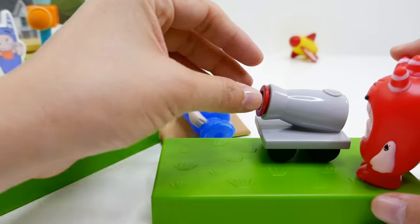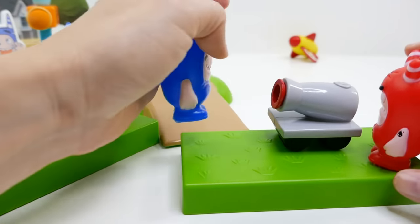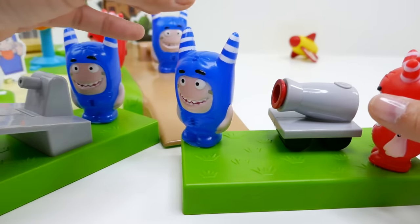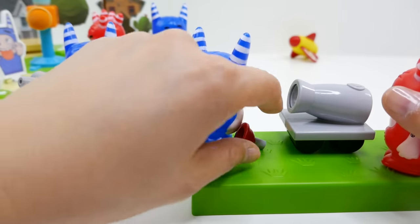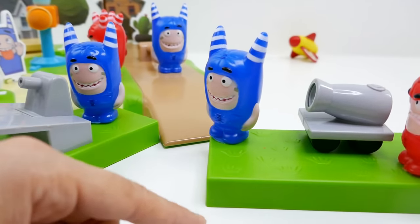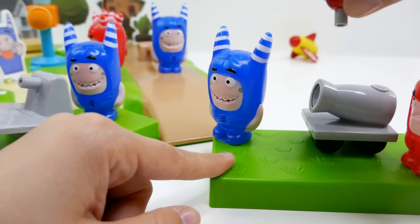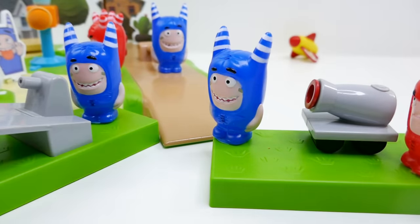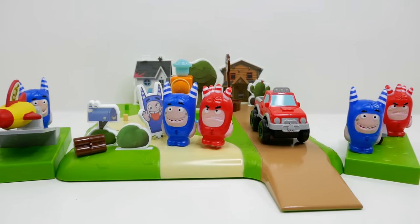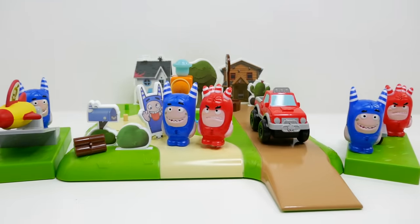Oh my gosh, that was kind of mean! But it's a suction cup — a little plunger — so it's okay. The first time it came out really hard, but it's not too bad. Alright everyone, what do you think of the Oddbots — aren't they fun? I really love that you can activate them just by squeezing them, and they might make pretty good bath toys too! Make sure to subscribe and I'll see you guys next time, bye!